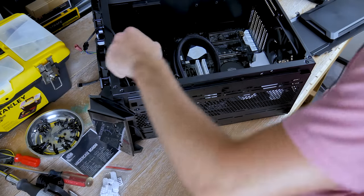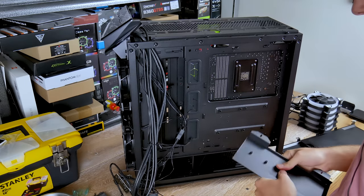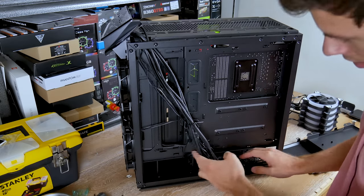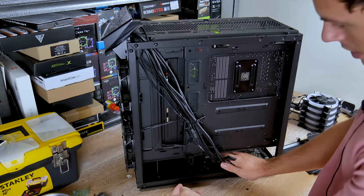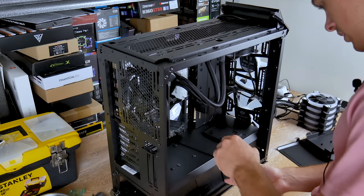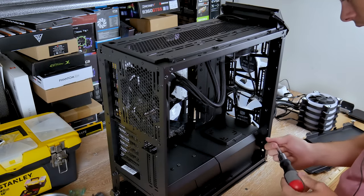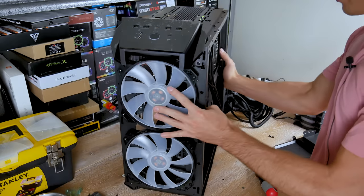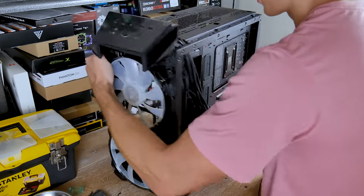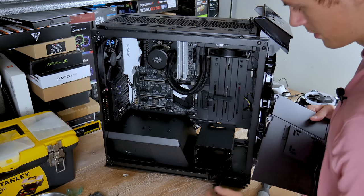The AIO is installed. Next up is installing the power supply and SSD. To access the HDD slot, you can't pull it out from the visible side — you have to take off the PSU shroud first. To do that, unscrew the screw on the shroud and it will unlock, allowing you to pull it out and gain access to your hard drives.